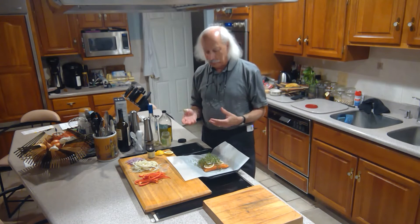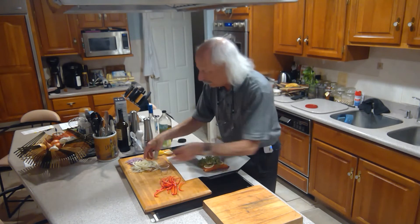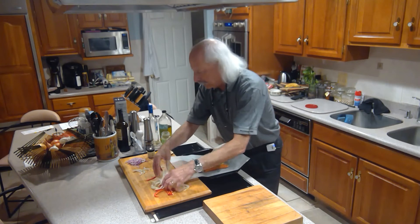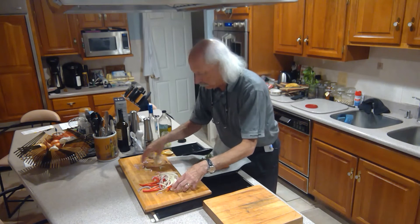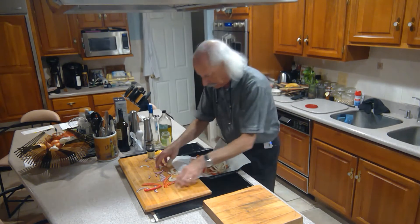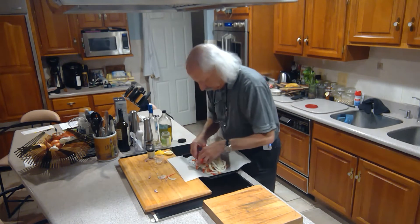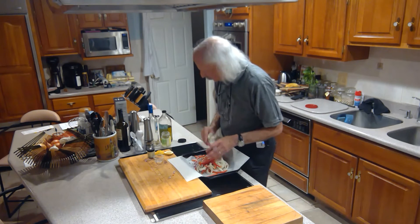I also want enough vegetables so it can serve as a side, so it's all in one pouch. Here's some red bell pepper, some fennel, some red onion. Mix that all up and throw it right on top. Big pile of nice fresh vegetables.